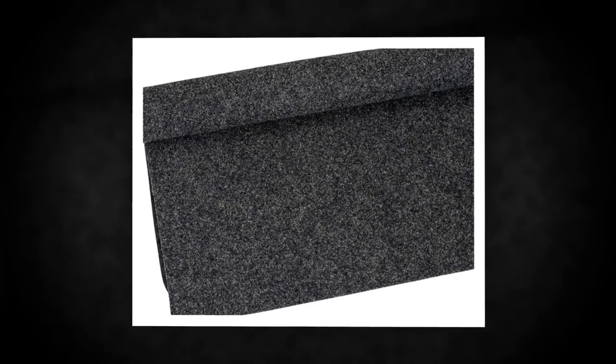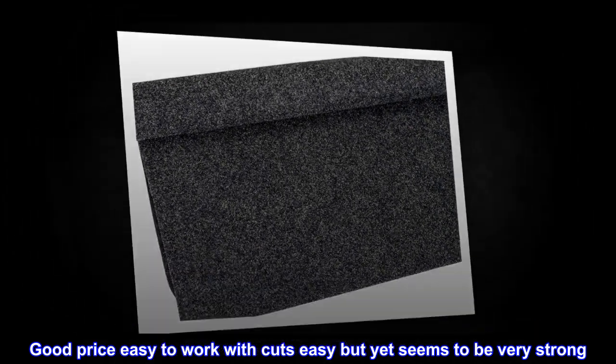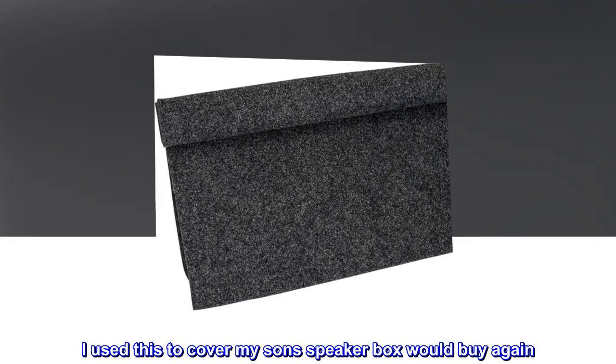Very thick. Good price, easy to work with — cuts easy but yet seems to be very strong. I used this to cover my son's speaker box. Would buy again.